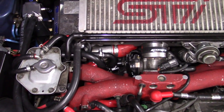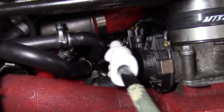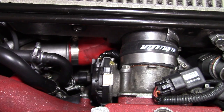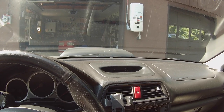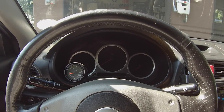The PCV valve on the 2004 WRX STI is right here. The valve is inside a black housing that shouldn't be tampered with. You can replace that whole unit as one — I'll give you the part number and a small picture of it. So if you can't get your hands on one of those, here's a way to clean it. I'm going to show you how to do it right here.